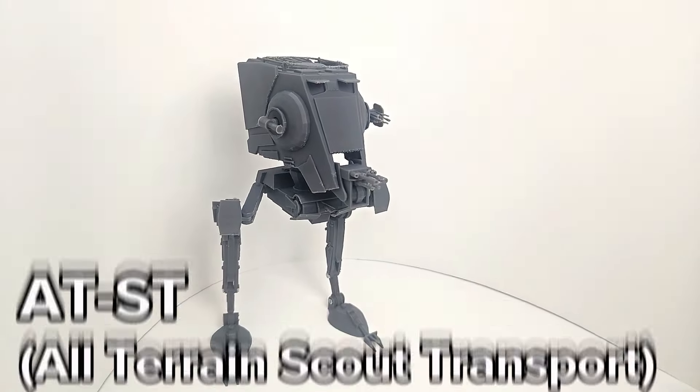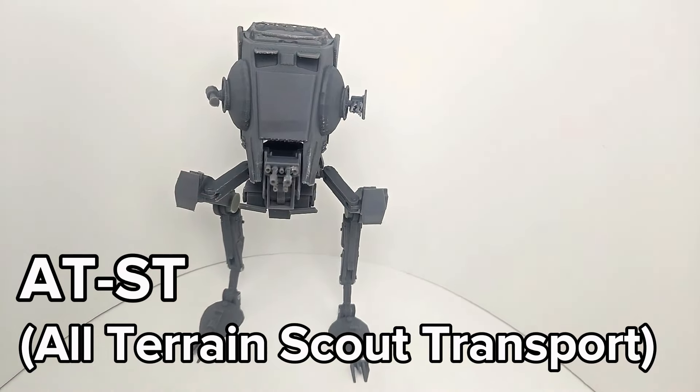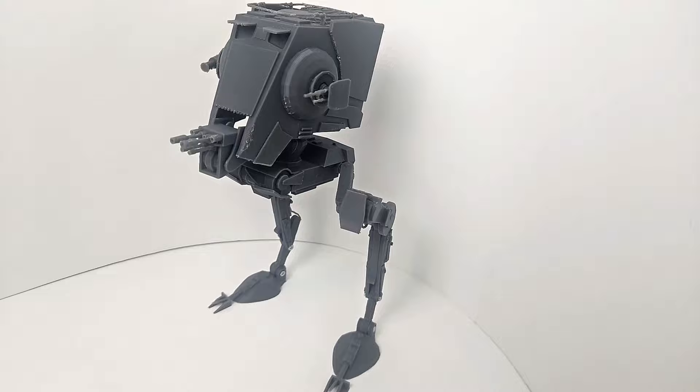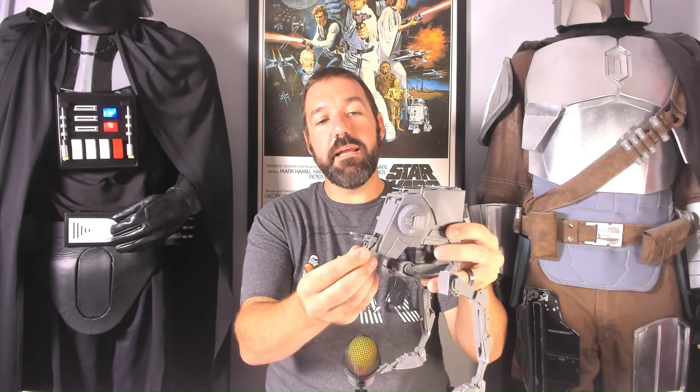Recently I built this 3D printed AT-ST. This model is made from free STL files, but the best part is it's fully articulated. After watching the video be sure to get the link to the free STL files. Hey everyone, Danny here with Raider Dad Builds. In this video I'll be doing a build and review of this fully articulated AT-ST. This is a very difficult print but a fun build and I definitely recommend this for any Star Wars fan. I'll be providing some tips to help you avoid some of the issues that I ran into.